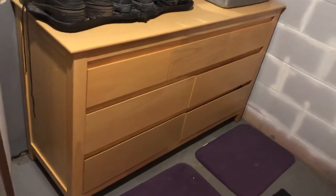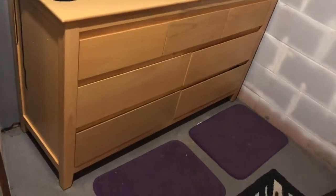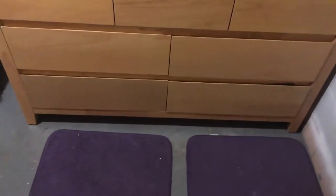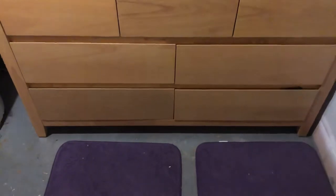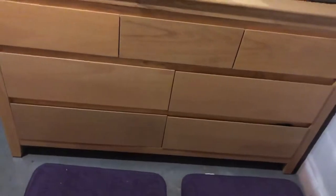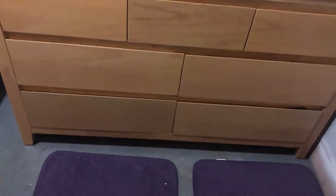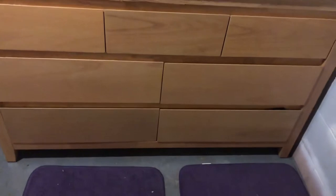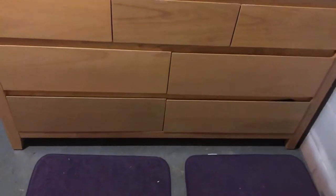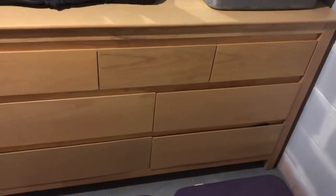I don't know a lot about dressers or furniture manufacturing, just a consumer. But you can see clear as day that the space at the bottom could have been utilized to make the drawers a little bit deeper. As is, the two middle and the two bottom drawers are all the same depth, and it just could have been a little deeper on the bottom. The drawers themselves are pretty sweet though — no dropping drawers on your toes.